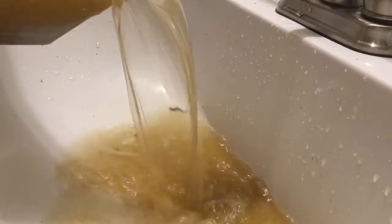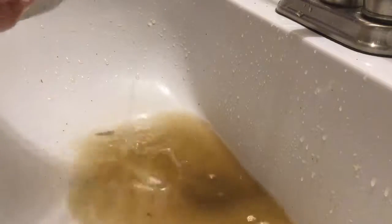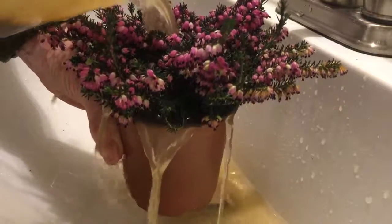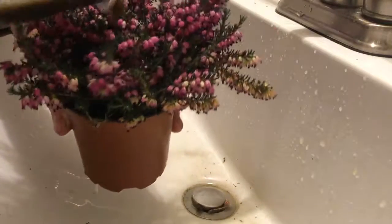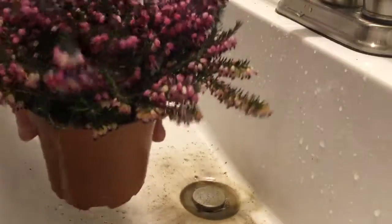Dump this water out — see how dirty it is. There's actually a lot of good nutrients in that, so you shouldn't waste it. Maybe feed it to a plant. See all the mud accumulating there? I just dump it on a plant to get some added nutrient — there's lots of nitrogen in it.